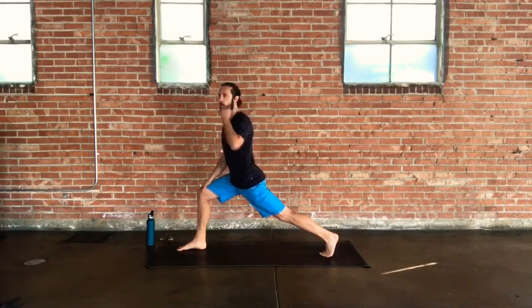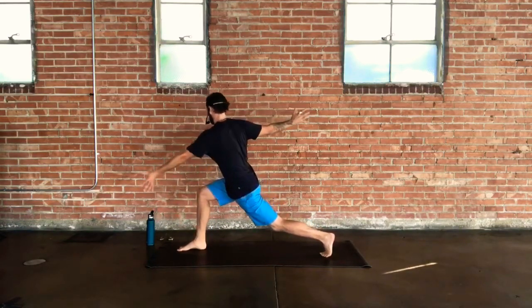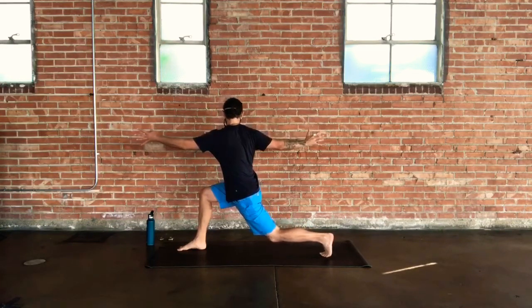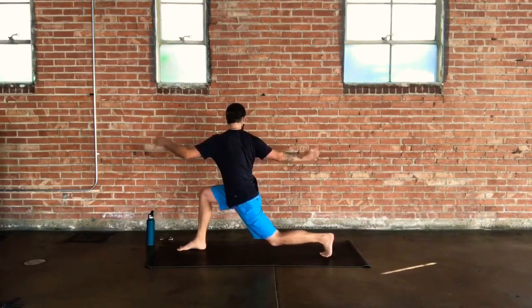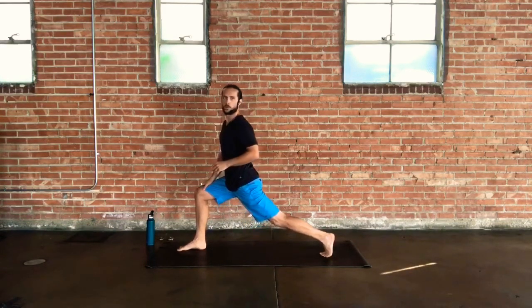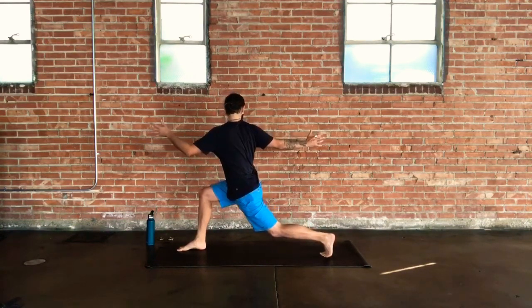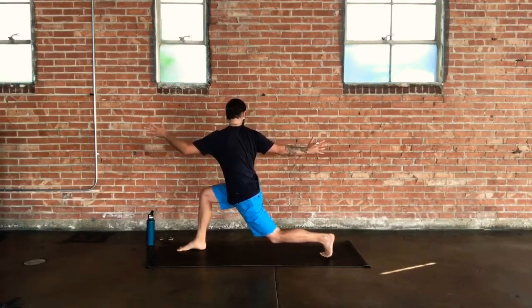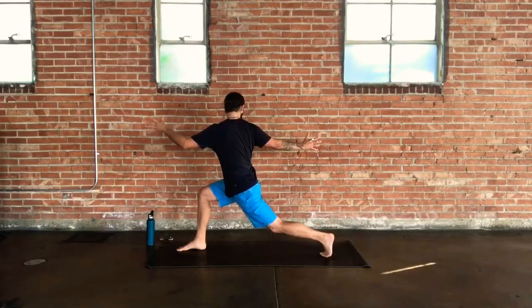On your next exhale, tilt upright into a vertical twisting lunge — right arm is behind you, left arm is forward, back knee can hover a little bit off the ground. Spine is straight up in space, thighs are toned in towards one another. Stay with your breath. Feel rooted into that right foot, strong around that right knee.